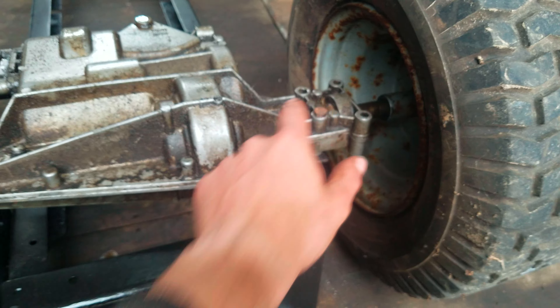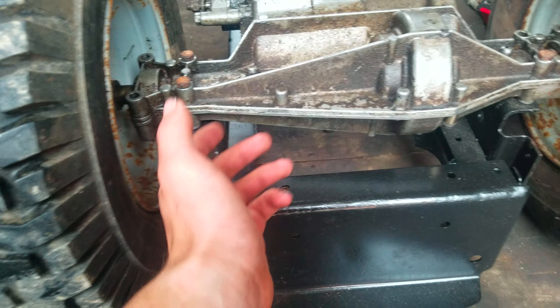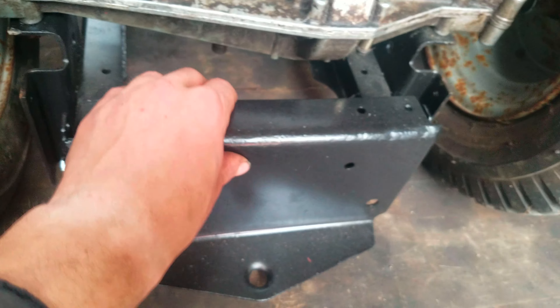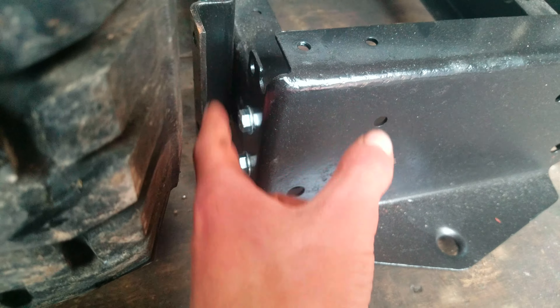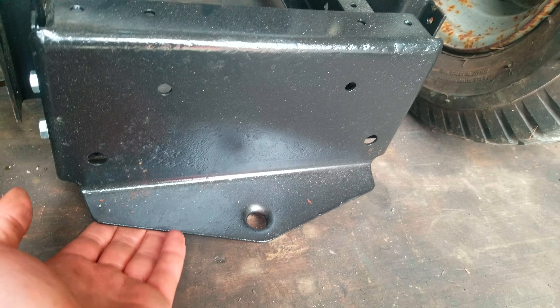This isn't the transmission I'm going to use, but it's the same size and such so I can use it as a template. I've had to move this tow hitch up — those are the original holes — I moved it up by one hole, otherwise it would have no clearance.